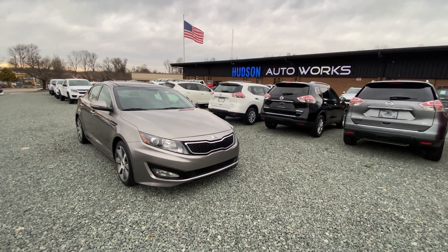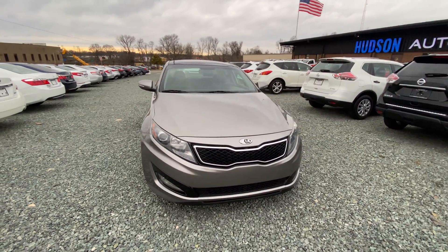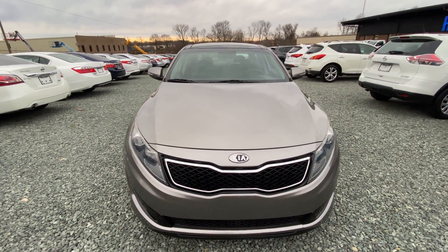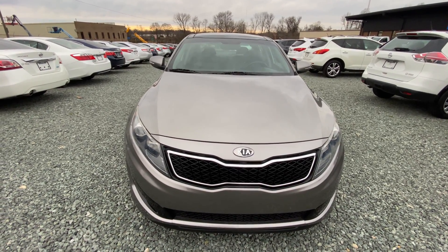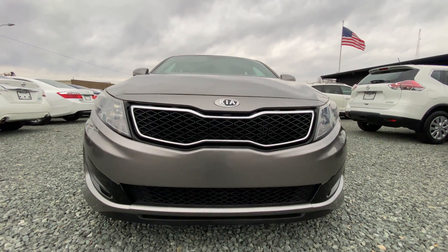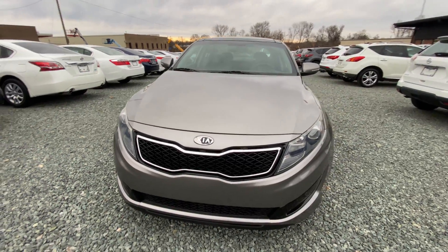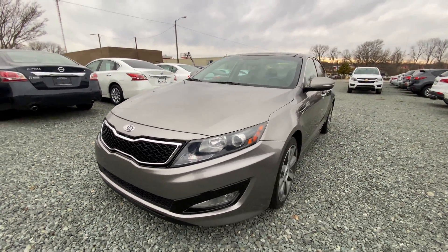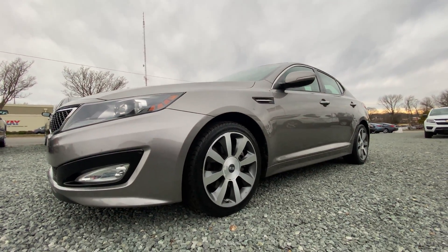Welcome to Hudson Auto Works' video walkthrough of our 2012 Kia Optima SX. As we can see, it's in a titanium silver color as Kia calls it, but it's a very metallic, bronze-ish silver. I'm going to continue going around the car showing you the condition of the body, and then we'll check out the interior, talking more about the vehicle history in more detail.